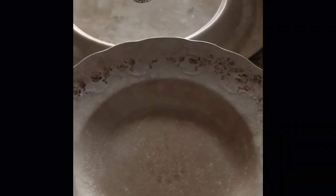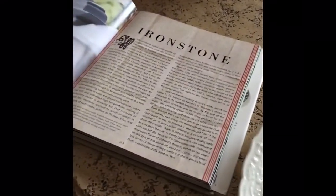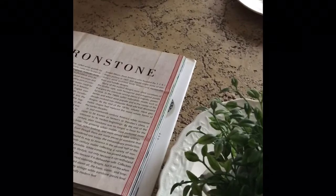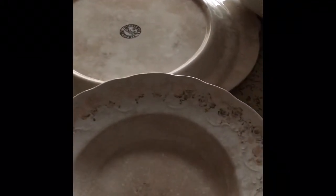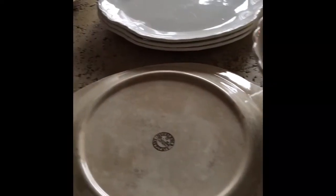Hello and thank you for tuning in to my ironstone haul video. I love watching yard sale, thrift, Goodwill, and home decor haul videos, and I've just never been very successful finding ironstone. I've never seen a full ironstone haul video — maybe a piece or two in Goodwill hauls. So I gathered my ironstone onto my dining room table. I use it all for decor, and I'll tell you where I got each piece and what I paid.